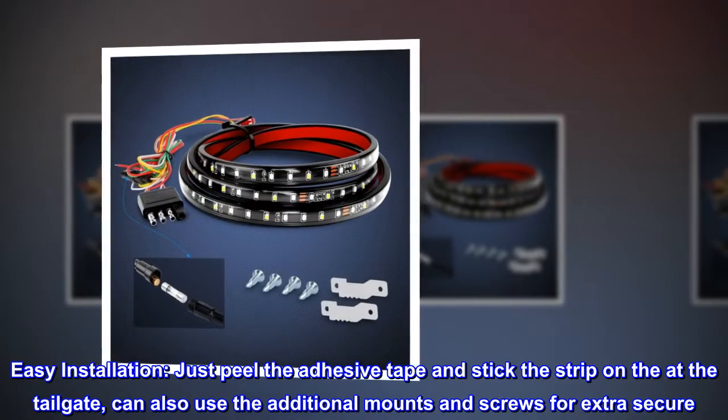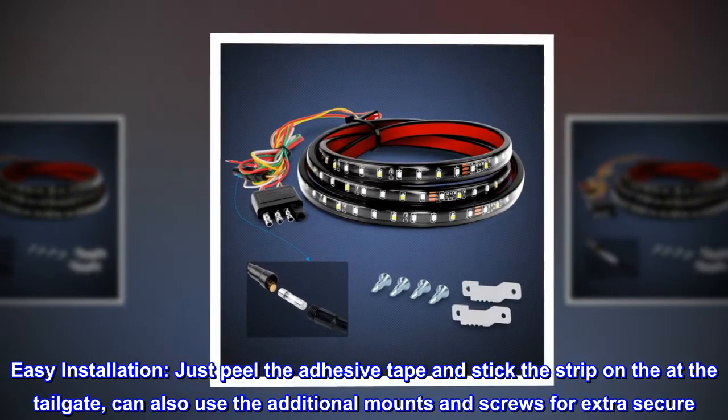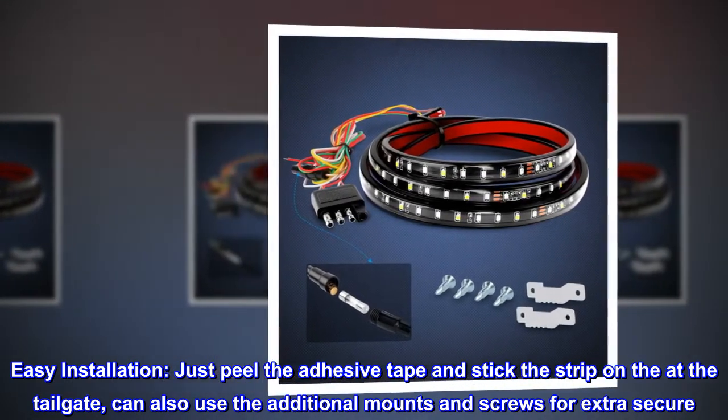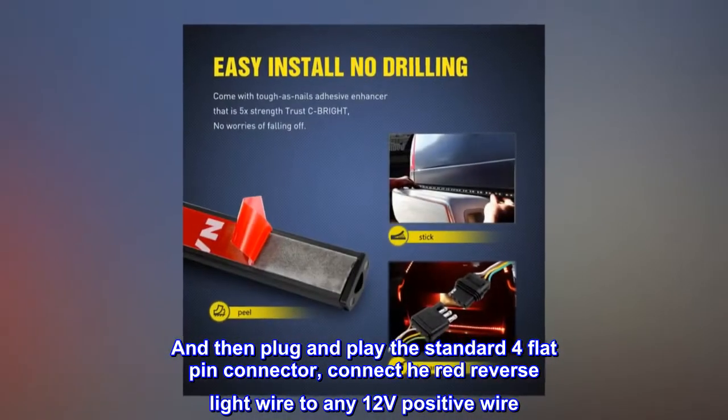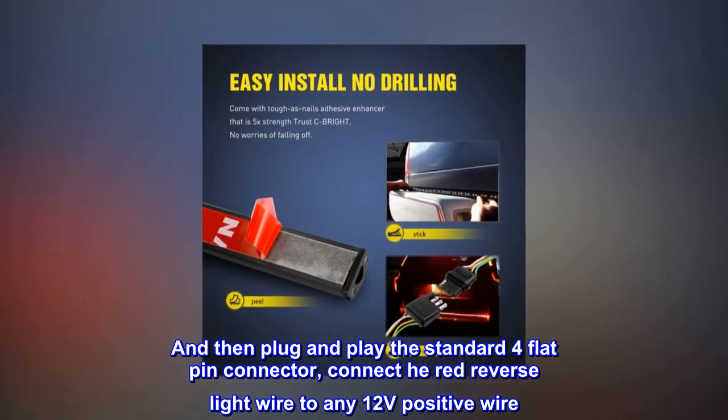Easy installation. Just peel the adhesive tape and stick the strip on at the tailgate. You can also use the additional mounts and screws for extra security. Then plug and play the standard 4-flat pin connector. Connect the red reverse light wire to any 12-volt positive wire.